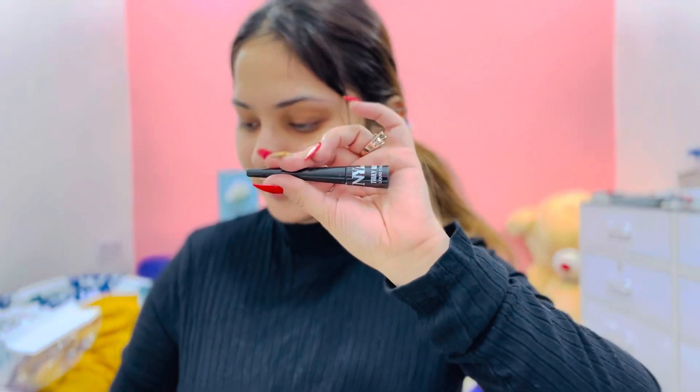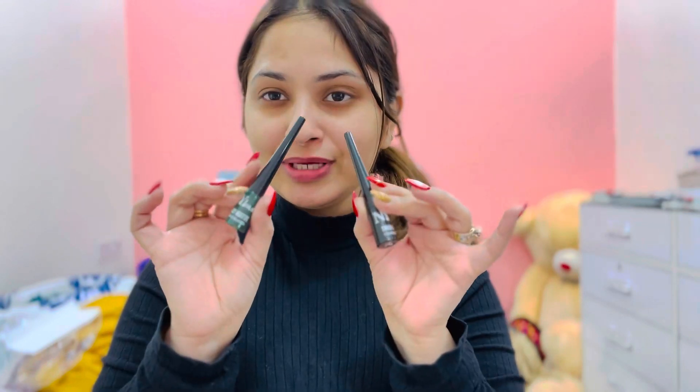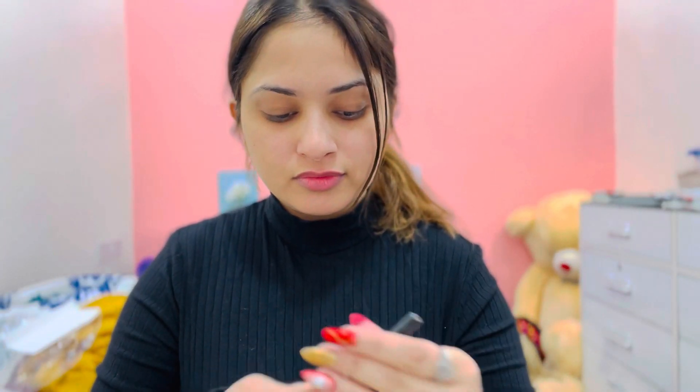After that, I have two liners. I have a green color and I have a black color — like the black is a must. So NYB's Truly Matte Liquid Liner — I have already used it and it is a very good liner.